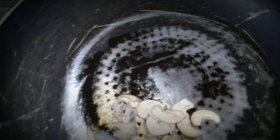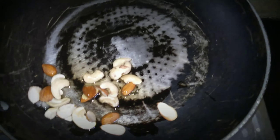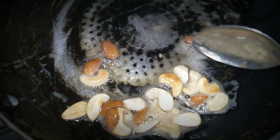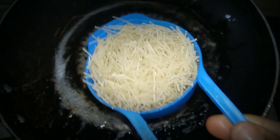I am going to cook it as well. Then we will cook it as well. After that, I am going to cook it as well. I will add 1 cup of sesame.